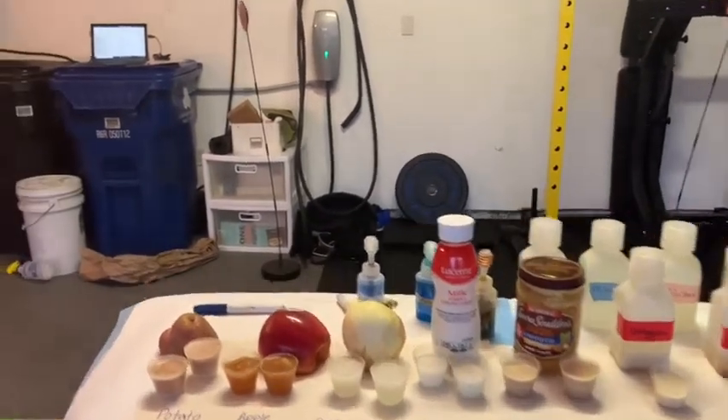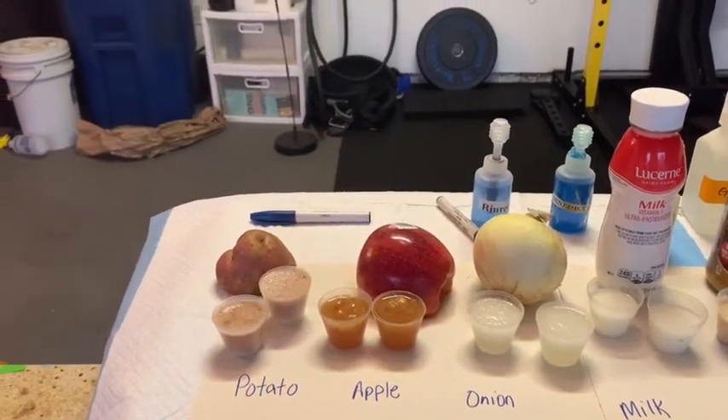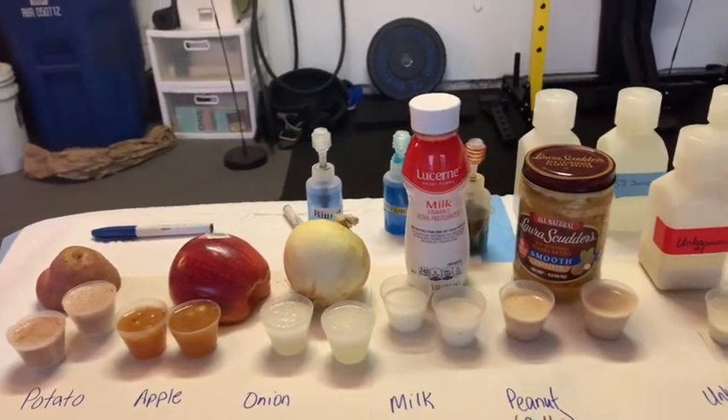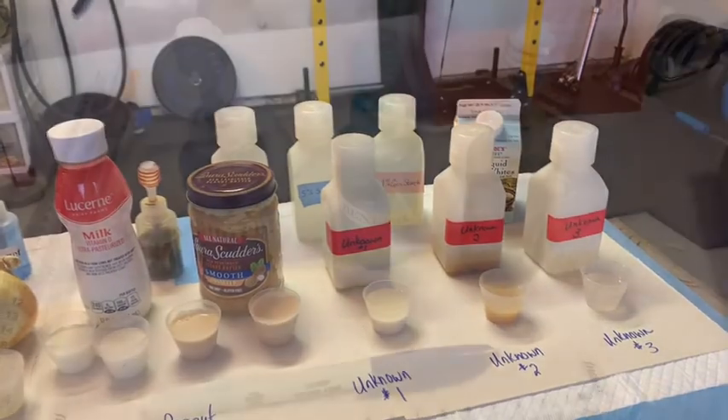Specifically, we are going to be taking a look at the macromolecular composition of potatoes, apples, onions, milk, peanut butter, and three unknowns that I bought at the grocery store.